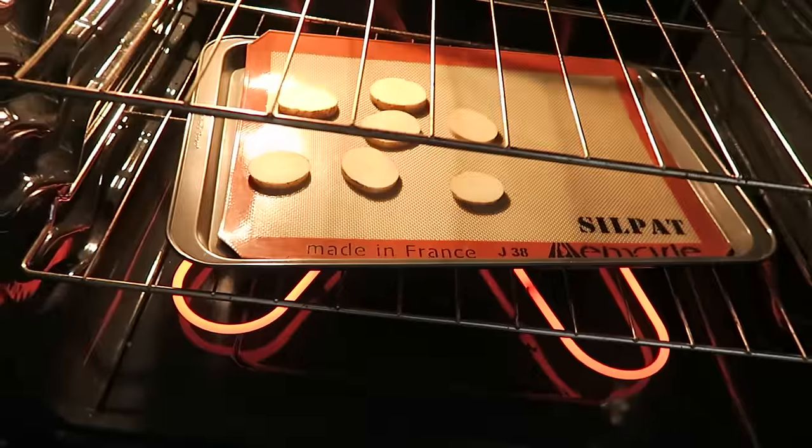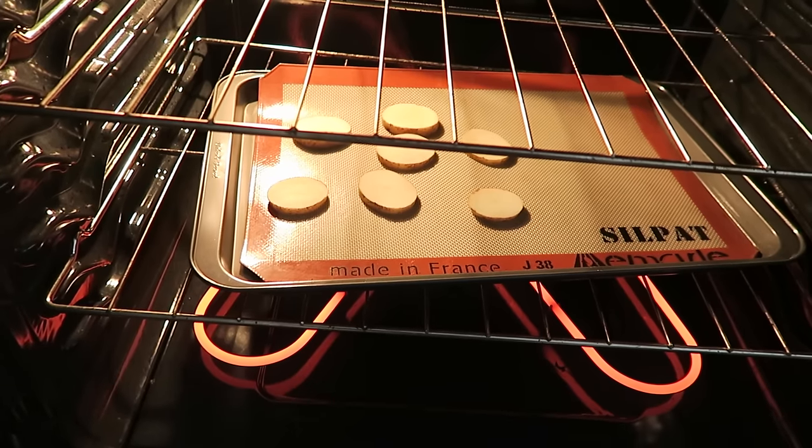I almost forgot — I have these potatoes that I'm going to be putting on the pizza too, but I cut them kind of thick, so I'm putting them in the oven while it preheats to partially cook them. That way I don't have to cook the pizza longer and risk burning it.